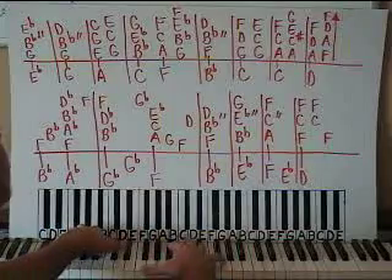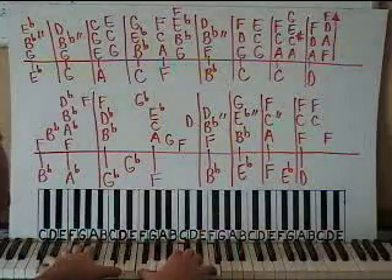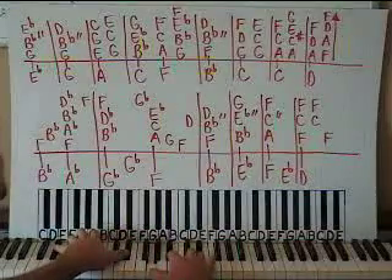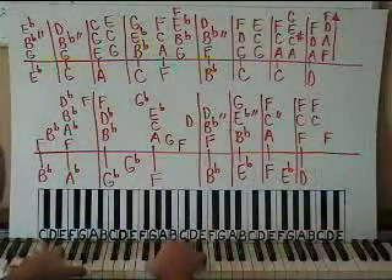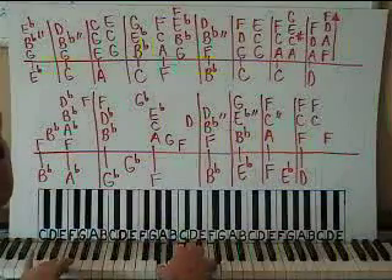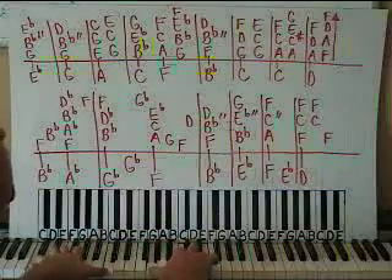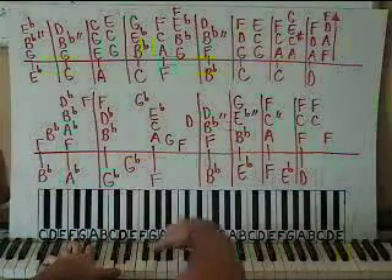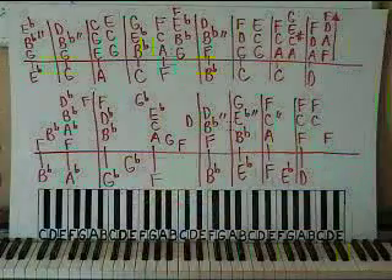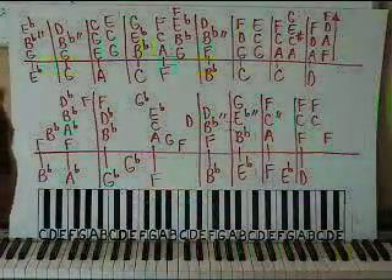If you search for tenderness, it isn't hard to find. You can find the love you need to live. If you search for truthfulness, you might just as well be blind. And then I ran out of room there on the board. So this is part one to Honesty by Billy Joel.